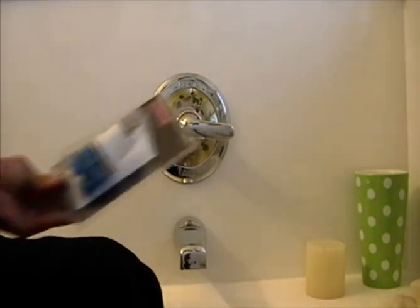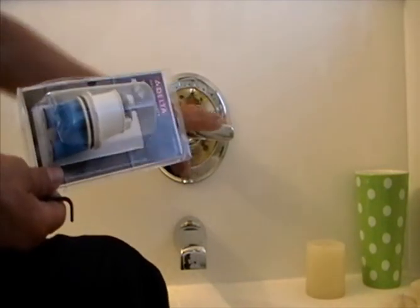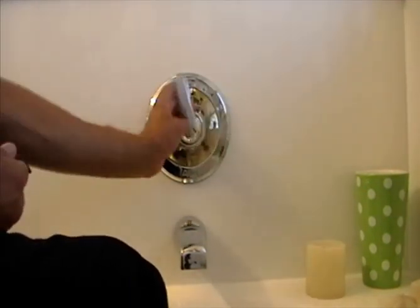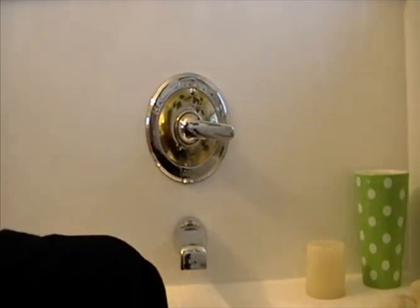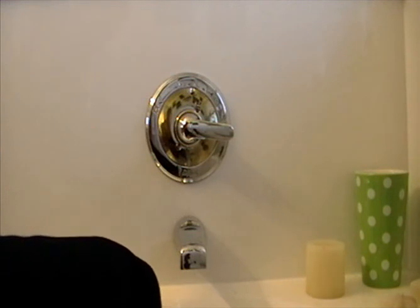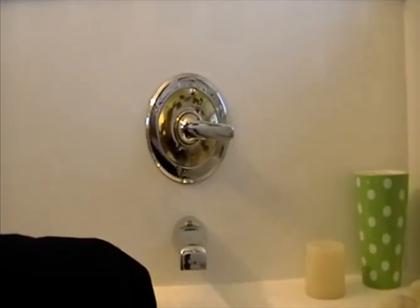I do recommend Delta - it's good quality equipment and it's lasted a long time. I'll probably be calling Delta about my bathroom sinks too, since one is starting to leak - likely just some o-rings. Hope that helps you guys out. Have a great day, thank you for watching, please subscribe and leave a thumbs up.